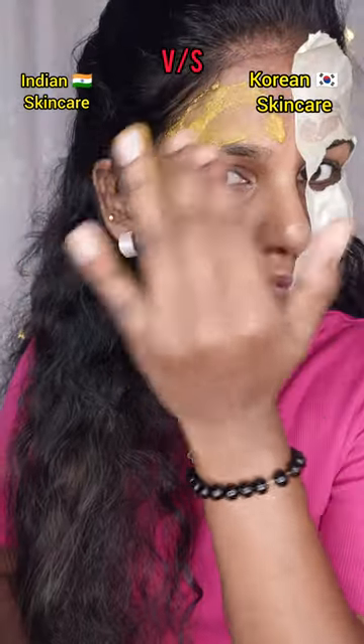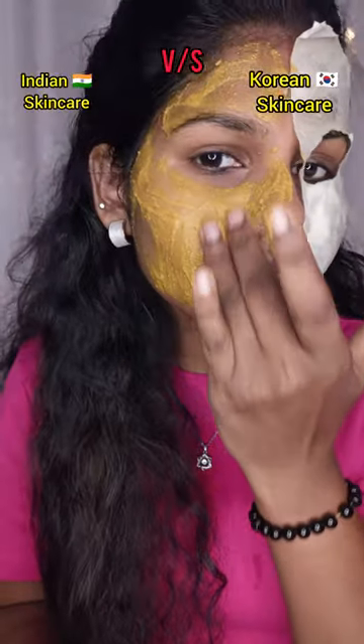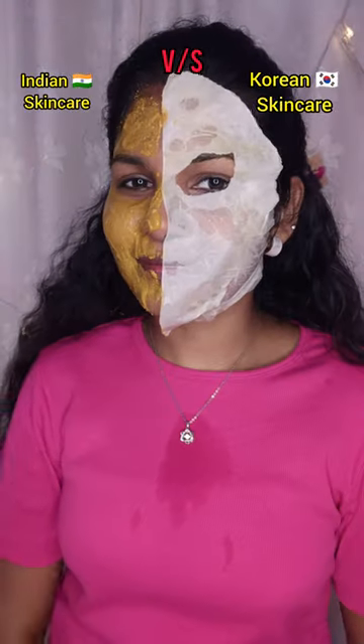For Korean skincare, I used a sheet mask. The Uptan Powder has a smooth consistency. We will apply it to the face.